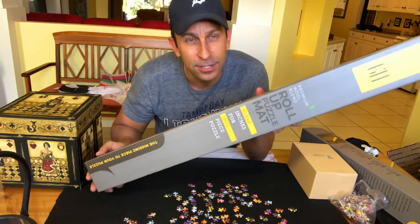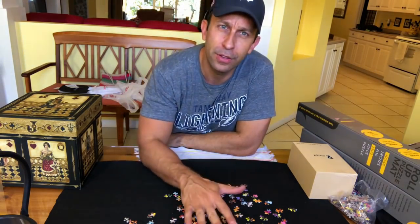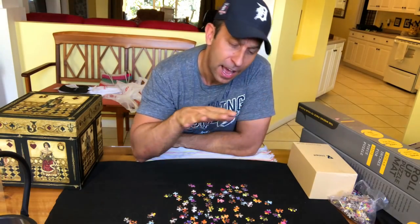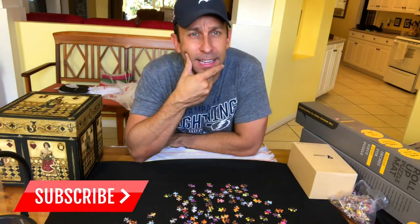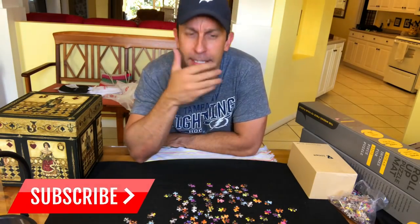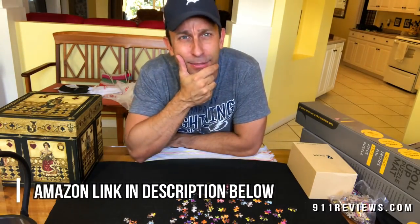I'm trying to squeeze in here so you can see the product and me in the same video. So you ever do a puzzle and then you realize, God, I got something I got to do today? Like for me, my wife wants to do a puzzle but I can't leave the table with a puzzle on it for a week while she does it because I've got to do product reviews. I've got to be at this table, I've got to do stuff.